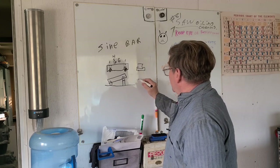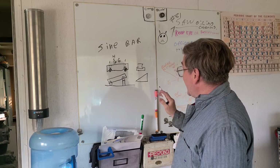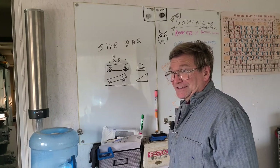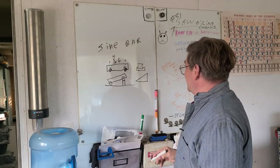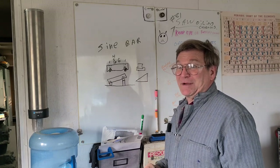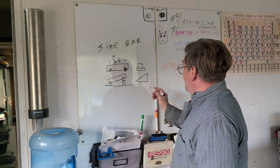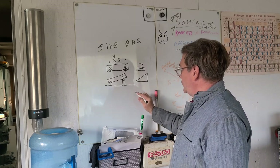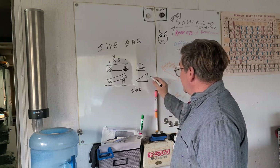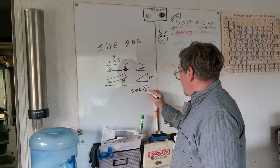Going back to basic trig — I have the three functions of trig that I remember, the three most common. The others I've pretty much ignored unless I need them, then I look them up. The most basic of all, by name, is the sine. The sine is the side opposite over the hypotenuse — that would be side opposite over the hypotenuse.